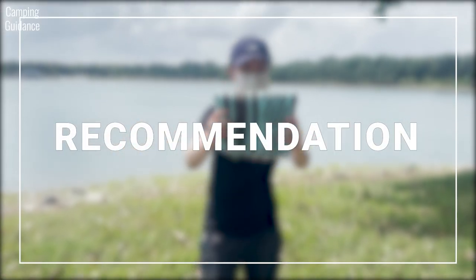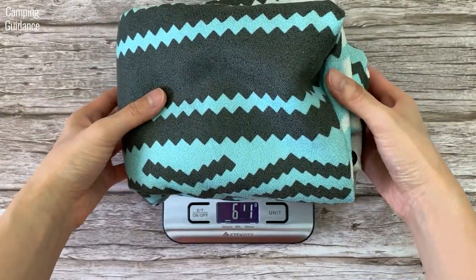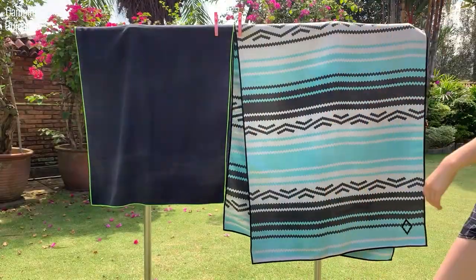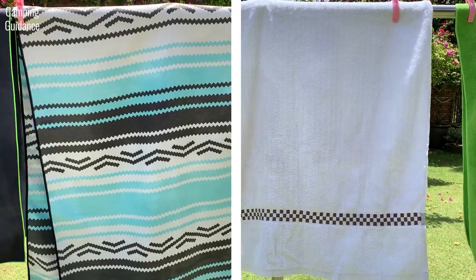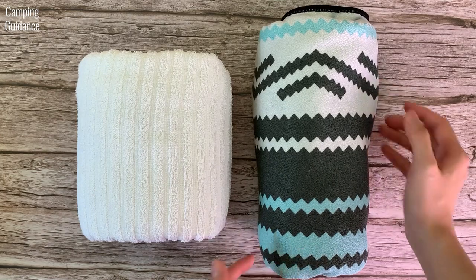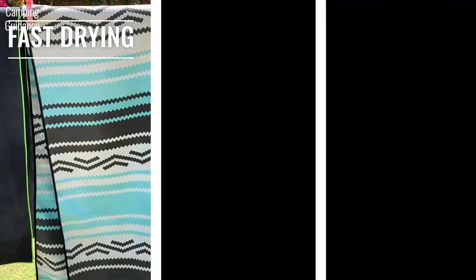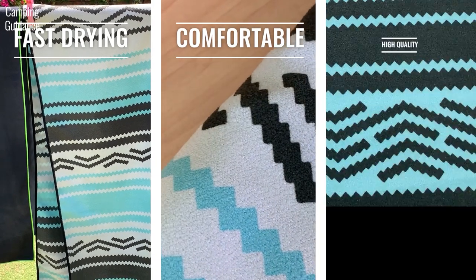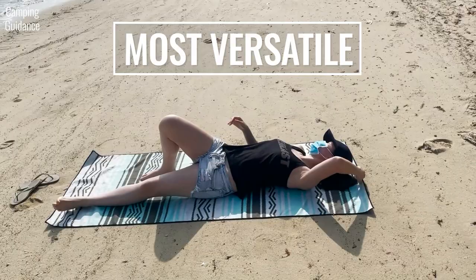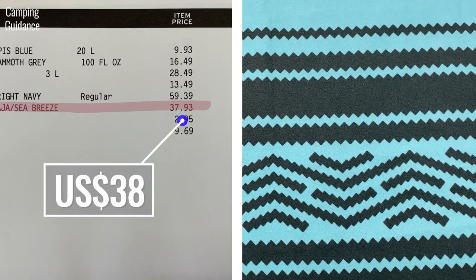Would I recommend the Nomadix full-sized towel? If you like large towels and don't mind the slightly heavier weight, the Nomadix is a fantastic high-quality pick as a camping towel. It dries at least 50% faster than a regular cotton towel, smells a lot better, shakes off dirt better, and packs down to about the same size despite being much larger. Compared to other camping towels, the Nomadix is one of the fastest drying, most comfortable, and highest quality. It is expensive, but for the added durability and quality, I do believe it's worth it.